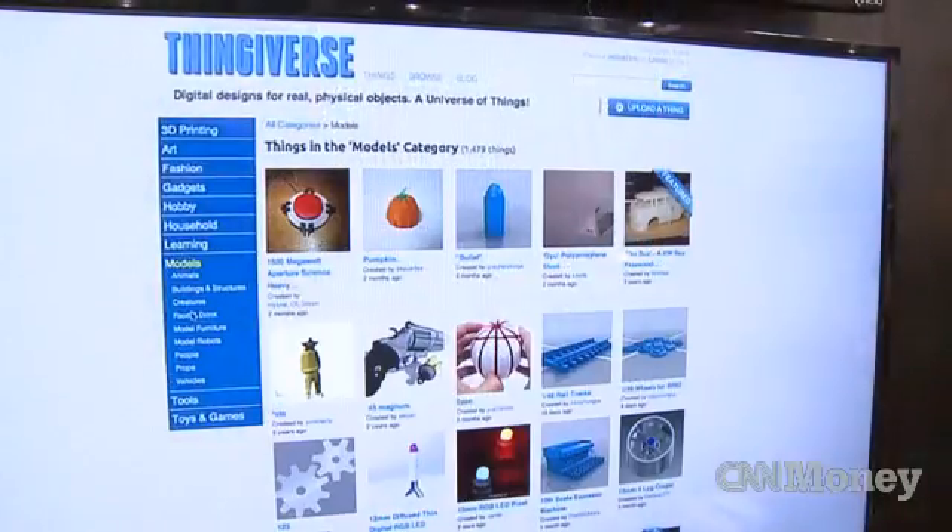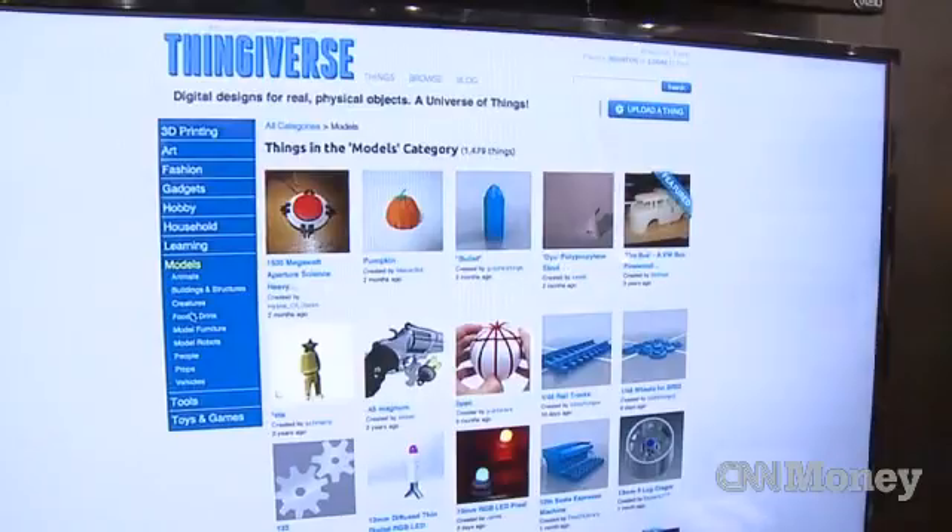We also announced the Thingiverse API. As part of that API, we created an application called the MakerBot Customizer. You can go to Thingiverse.com and customize things. This makes it easier for people who may not know how to use CAD programs to make things that they want, just the way they want it, customized for them.